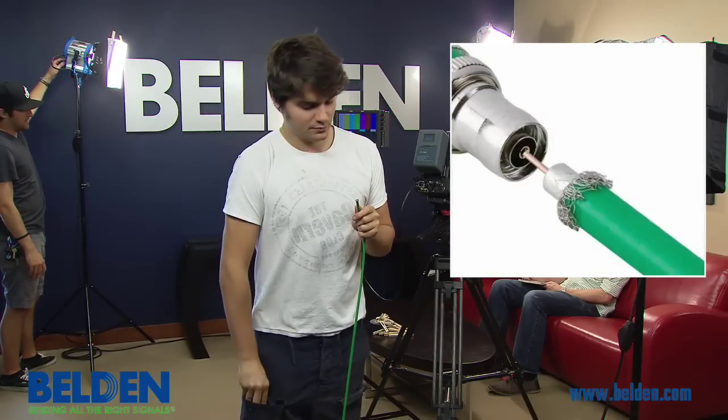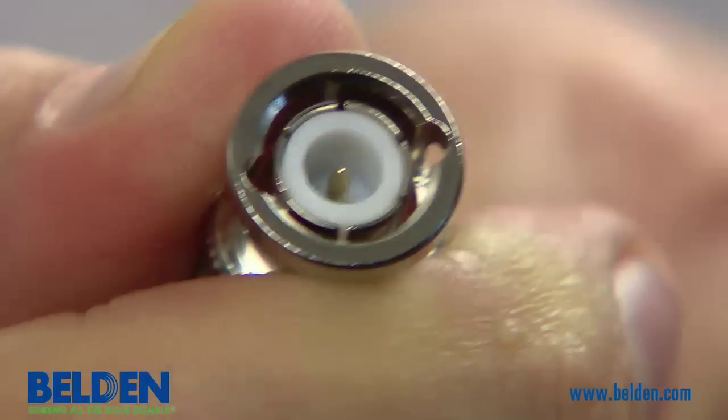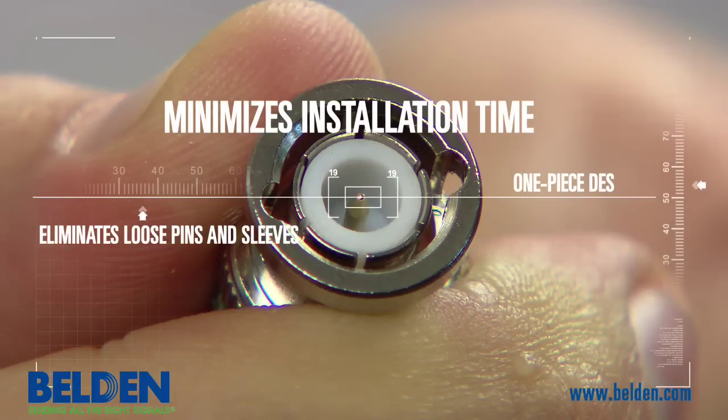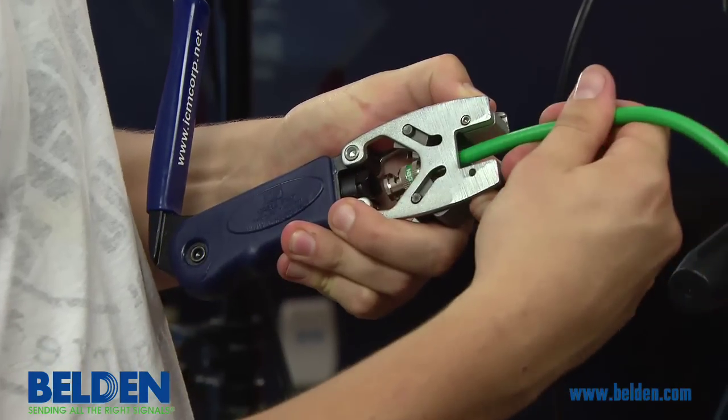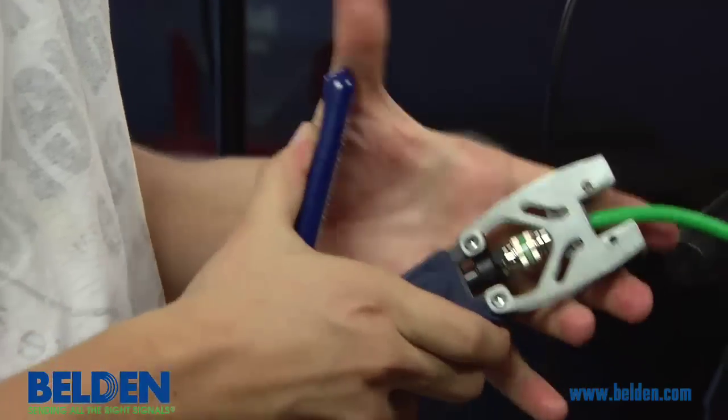The cable is inserted into the back of the connector. As the cable is pushed through the connector, the center pin will become exposed when the cable has been fully inserted. Finally, the compression tool is used to compress the sleeve around the jacket and ensure a secure fit.